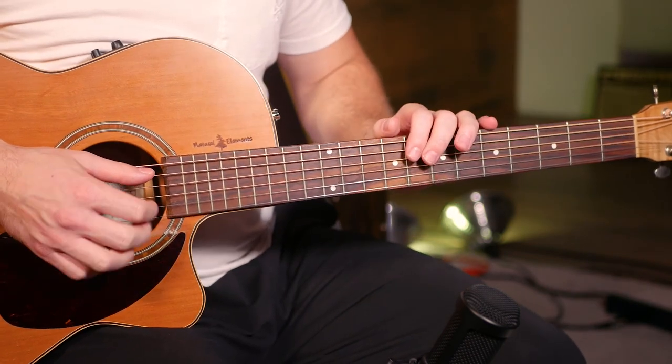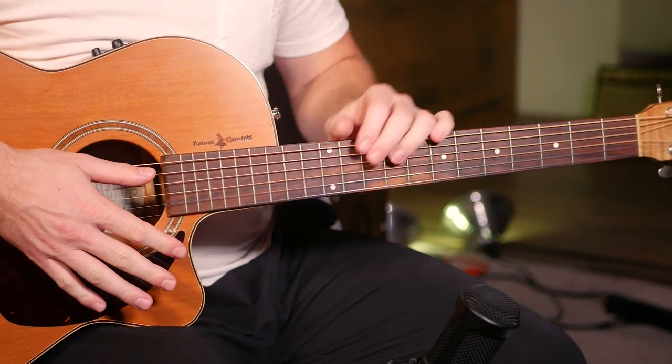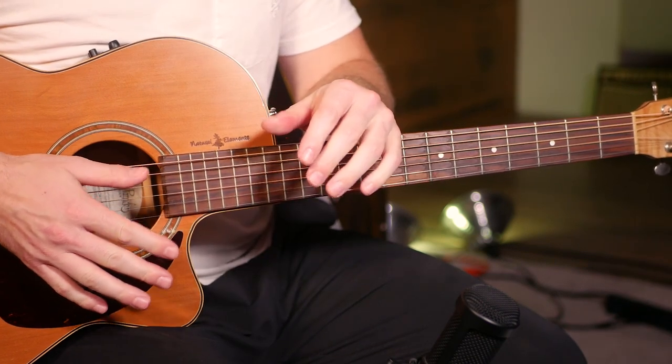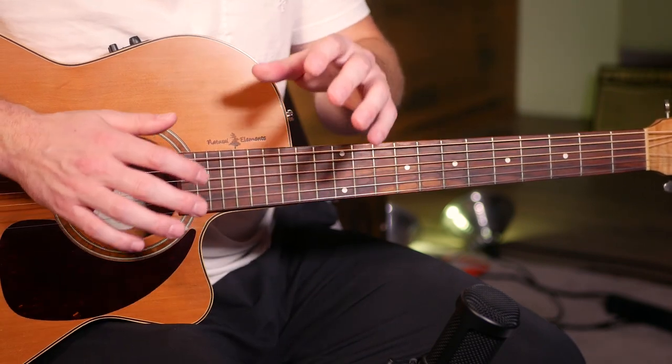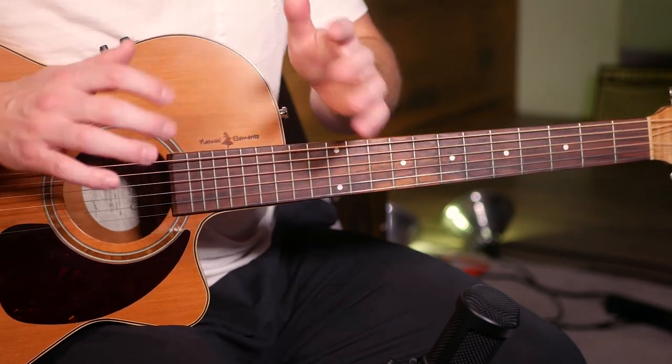So this is going to be the part that's played for basically the entire song. It's not going to be hard to memorize, and it's not going to be a ton of different parts, but there are a few funky chords and a different finger-picking pattern, so it is going to be a little trickier. Stick with me and let's get into it.